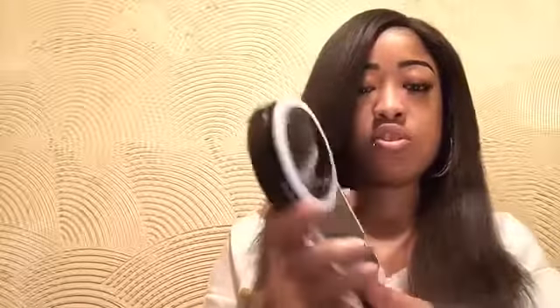They come in black and white, all white, and pink. I wanted the black and white one. I just wanted to show you guys — I'm posting pictures after the video so you can see how good this lighting is.